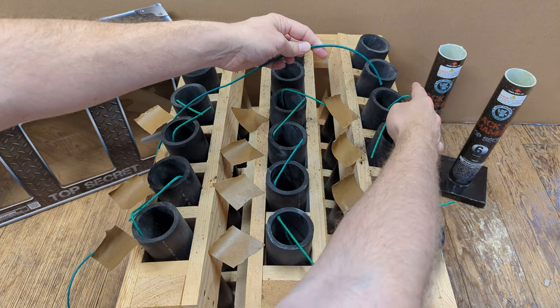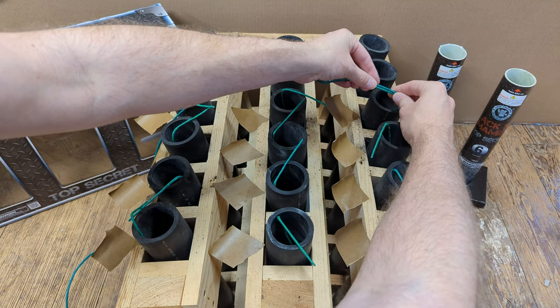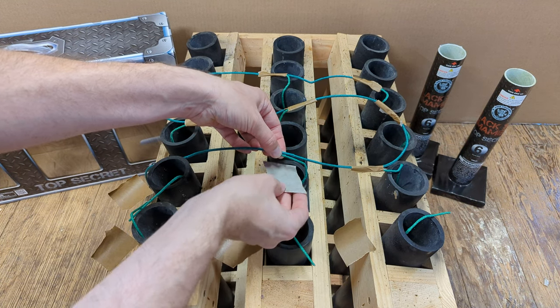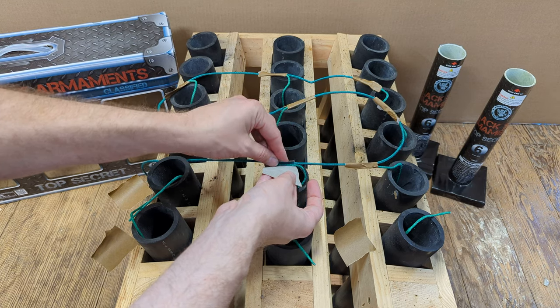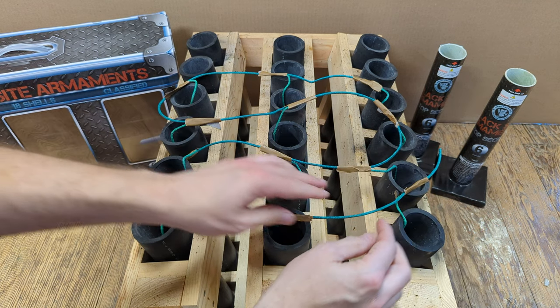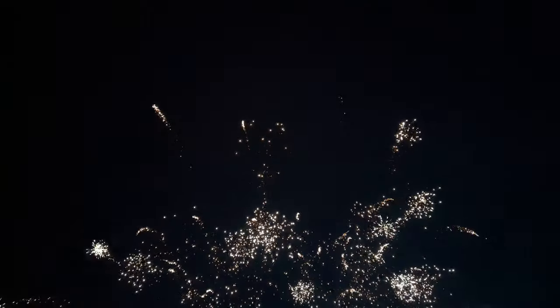There's really no particular way to do this. I'm going to start at the end, wire this one first, and then zigzag back to the beginning. I like those missile tails.